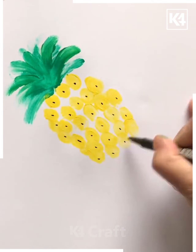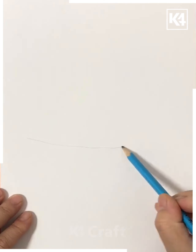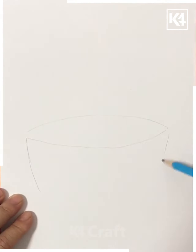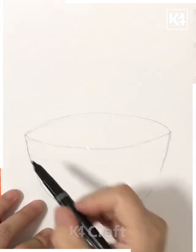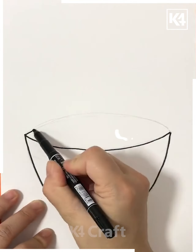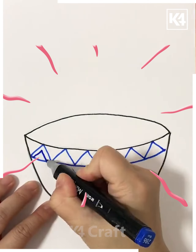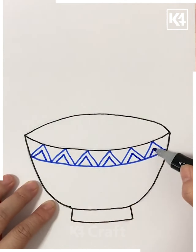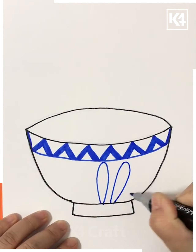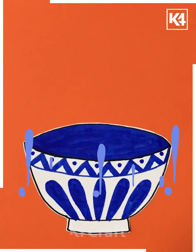Now we have taken the sheet and are trying to draw the shape over here. This is how we have made a nice bowl and covered the outer lines. This is how we have decorated it with the help of colors and after making patterns we are giving colors as well as patterns over here.